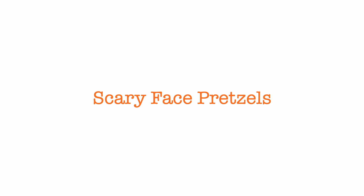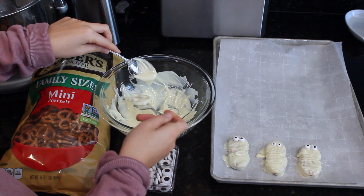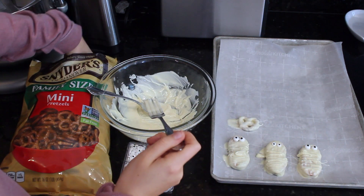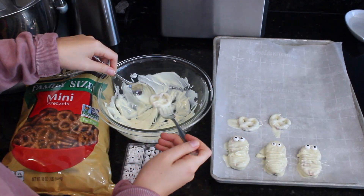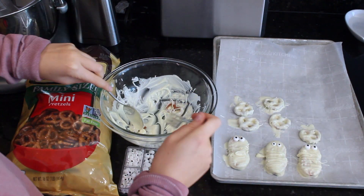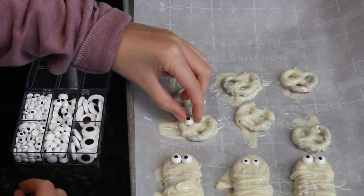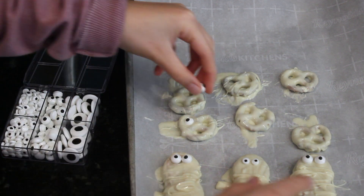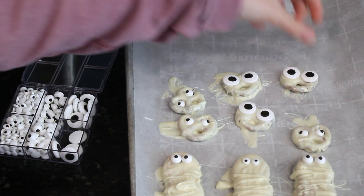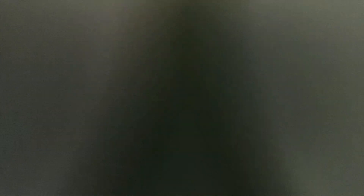To make the scary face pretzels, you're going to dip pretzels into white chocolate just like you did with the Nutter Butters. You could also use dark chocolate or milk chocolate if you wanted to. Now add the edible eyeballs — I got these from Ingles, but you can use many different things as eyeballs. Let them sit out and harden just like the Nutter Butters, and they are ready to be devoured because they are so delicious.